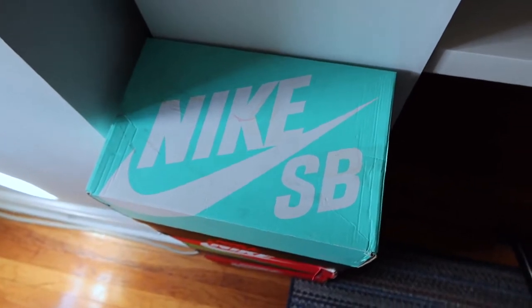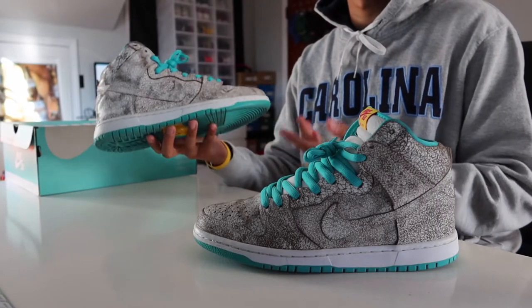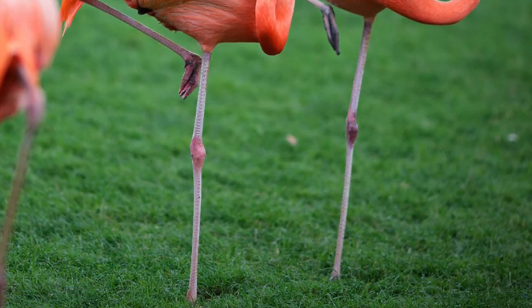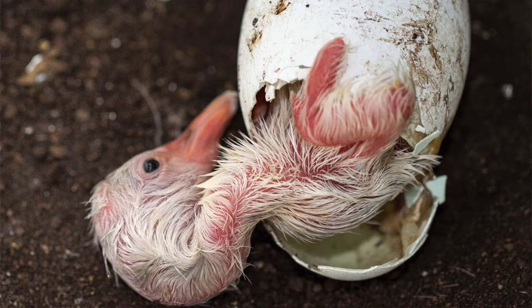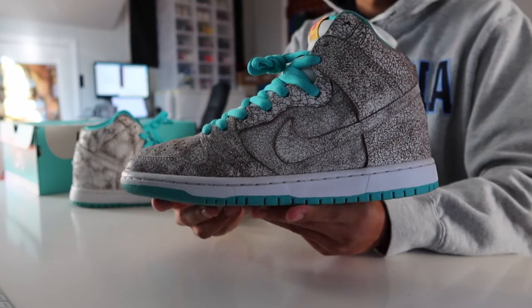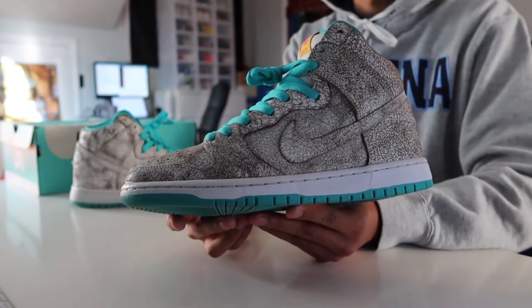A few sources online say that these dunks take inspiration after the legs of flamingos, while others claim them to be based on flamingo eggs. Either way, you could certainly see both of those aspects imprinted on these dunks.